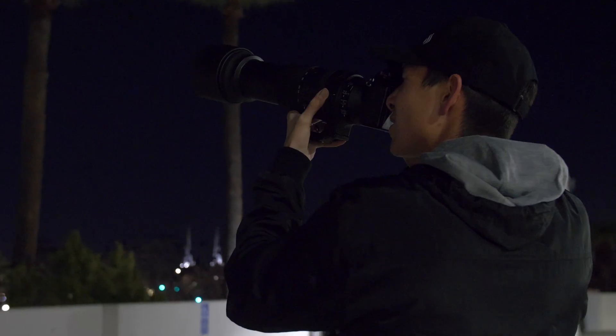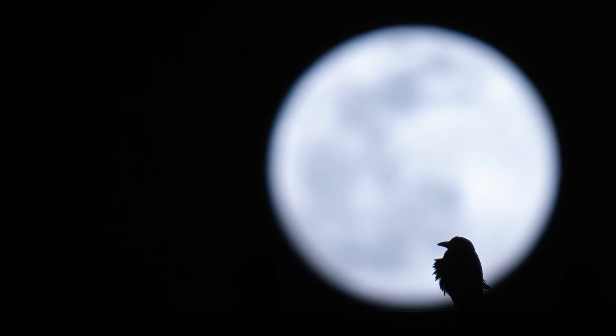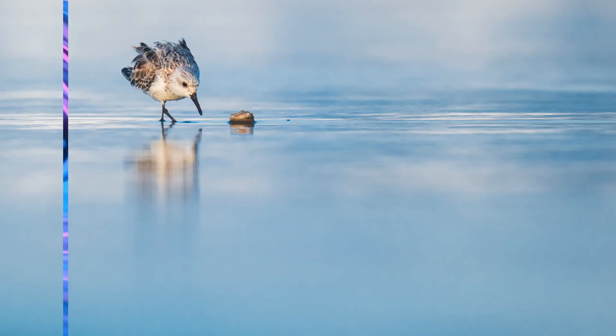In wildlife photography, getting a clean image is largely coveted. A noiseless image allows for less distraction away from the subject and a more pleasing aesthetic to the eye. Today I'm going to be showing you two programs that allow you to achieve low noise in your images, regardless of what camera you are using.